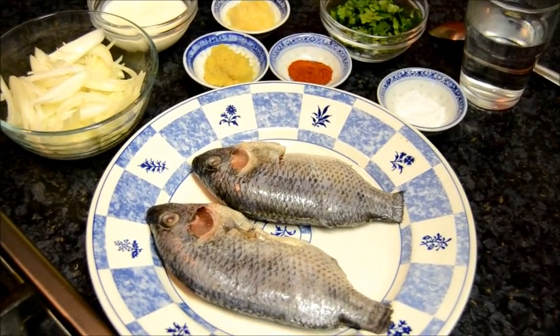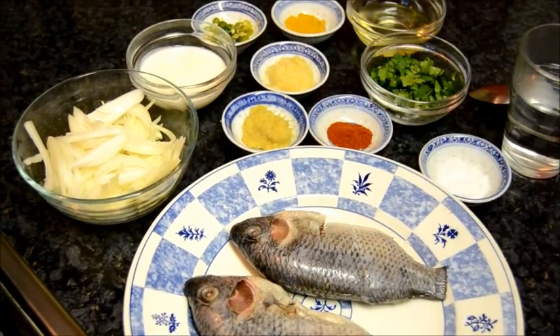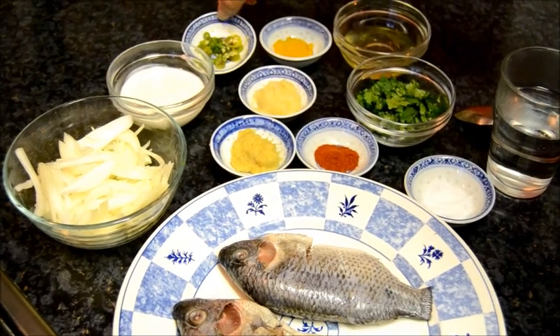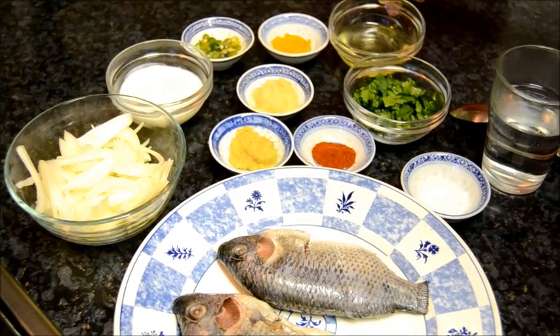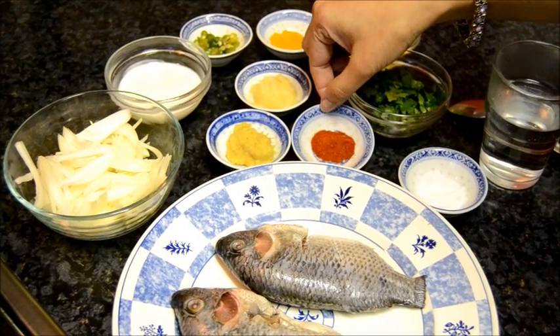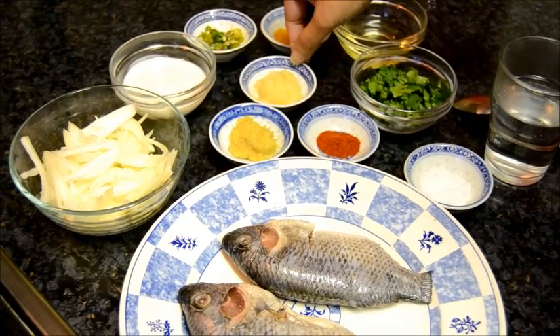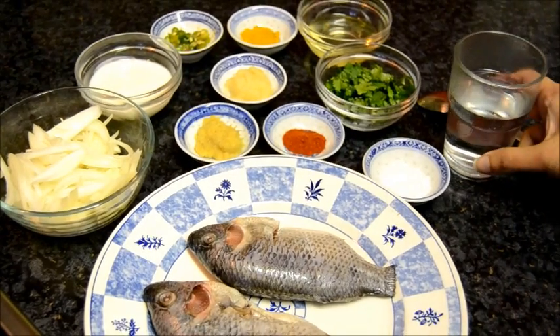For this recipe I need tilapia fish, 1 large onion sliced, 2 tablespoons of yogurt, fresh green chilies, pinch of turmeric, oil, fresh coriander, 1 teaspoon of red chili powder, 2 teaspoons of ginger paste and 2 teaspoons of garlic paste, salt to taste and water.